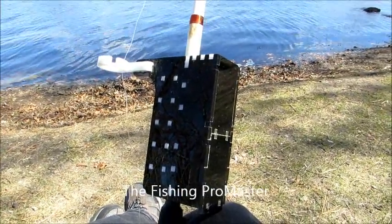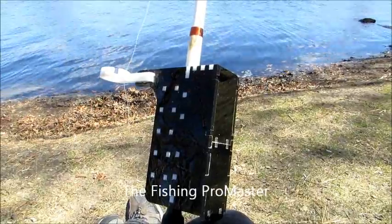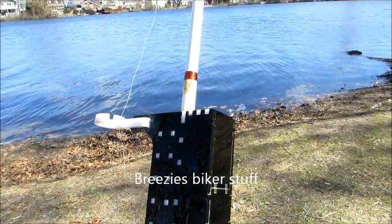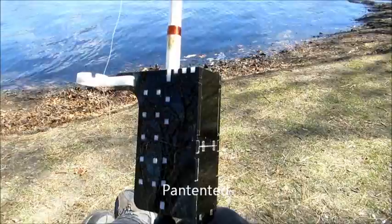Hi, this is called the Fishing ProMaster. I've seen this thing online at freeziesbikerstuff.com and it's amazing. Here, I'll turn it on — give you an idea of the sound.